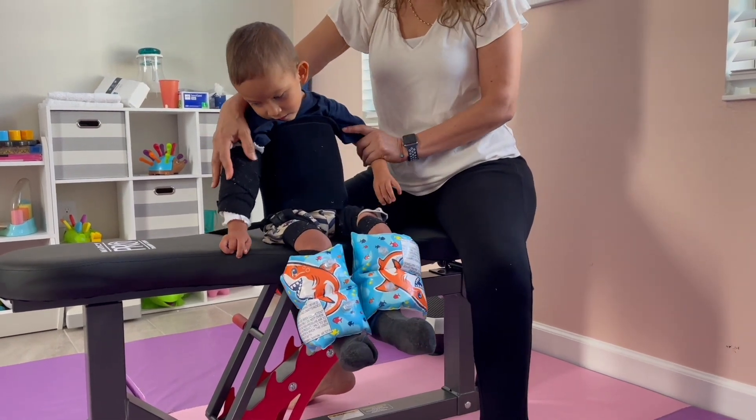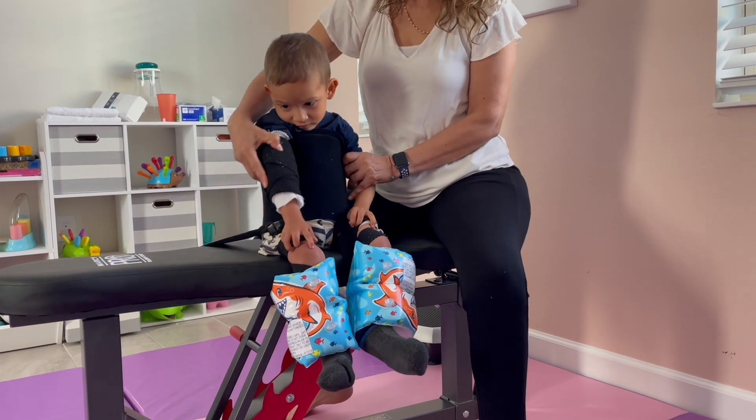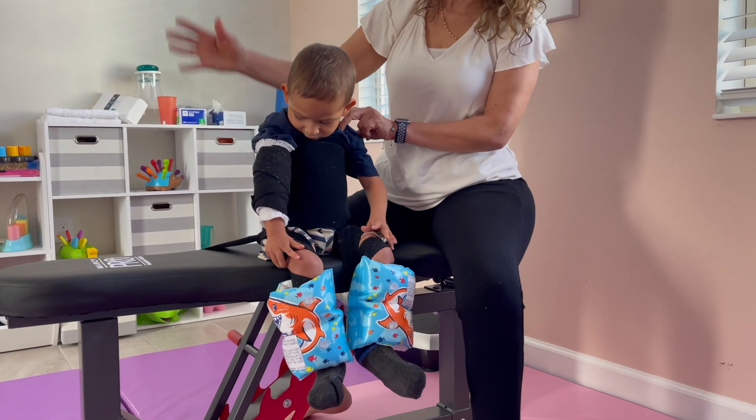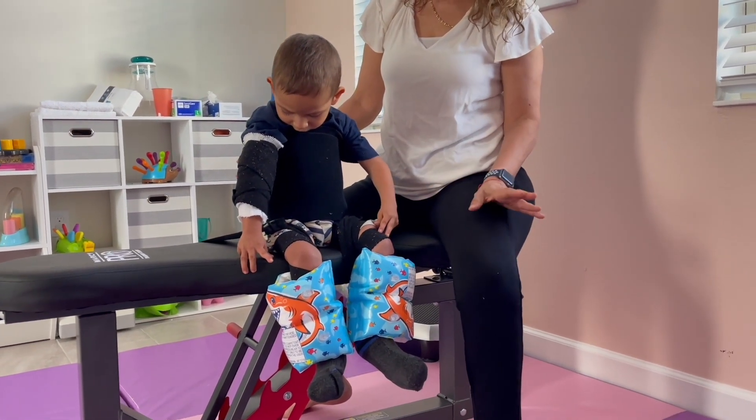For this tip, have the child sit on a bench that is high enough so their feet don't touch the ground. Stay close to help them if they lose their balance. Encourage the child to lift their head while supporting their body with their hands either on their legs or on their bench.